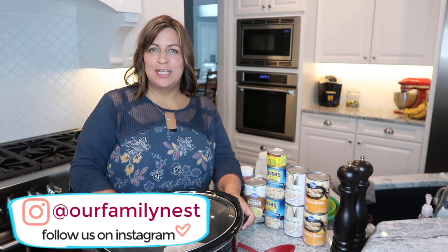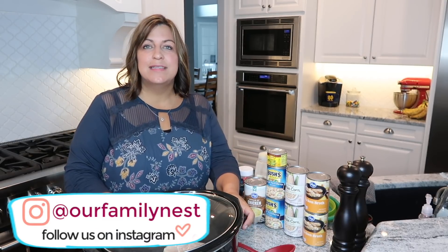Hey guys, it's Candy, and welcome back to my channel. Today I'm going to be sharing with you a really easy recipe that's perfect for fall or winter — or any time of the year if you like soup. This is my white bean chicken chili. I've been making this for several years and the kids love it. It's super easy to make because you pretty much just throw all the ingredients in the crockpot.